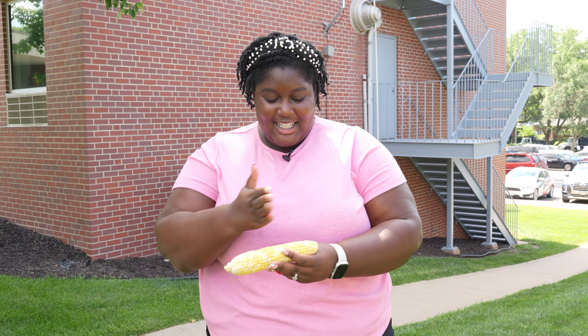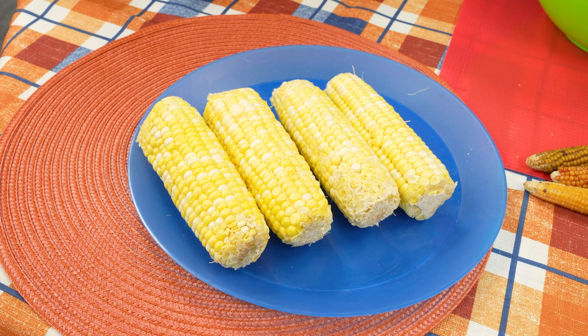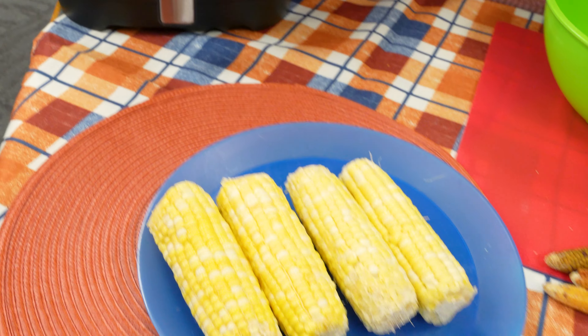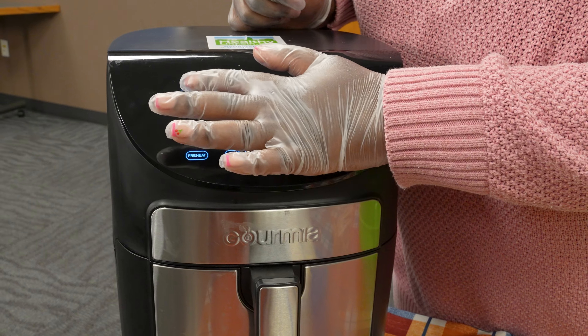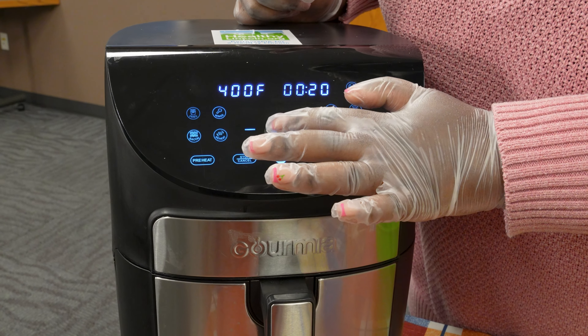Now that the husk is off, I'm going to wash my corn and cut the ends to get it ready to be cooked in the air fryer. Now that we have our corn shucked and washed, we're going to cook our sweet corn in the air fryer, so first we're going to turn the air fryer on.